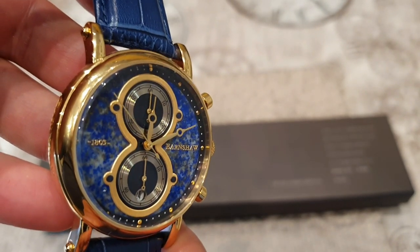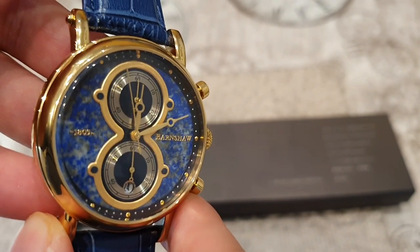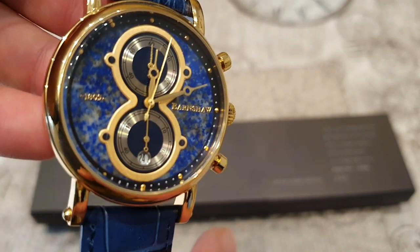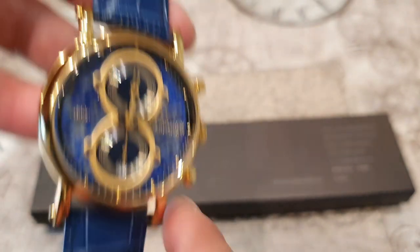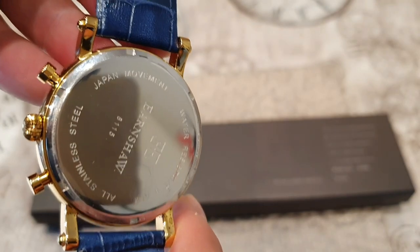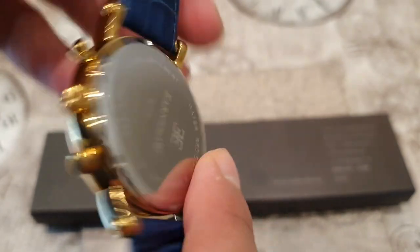Before I give you my first impressions, let's look at the specification of this particular timepiece. The case diameter is 43 millimeters, it's got a case thickness of 12 millimeters, and the band width is 22 tapering down to 20. Looking at the back of the watch, it's water resistant at 5 ATM — 50 meters. It's got a Japanese Seiko entry-level chronograph movement in all stainless steel.